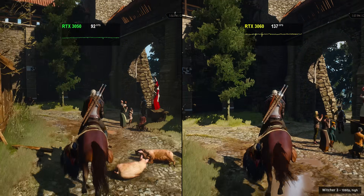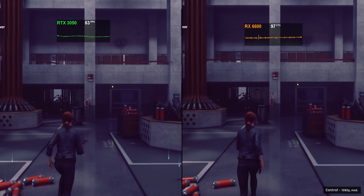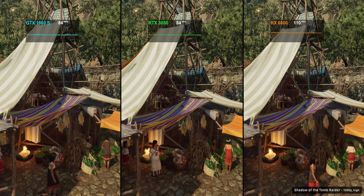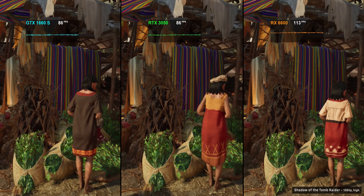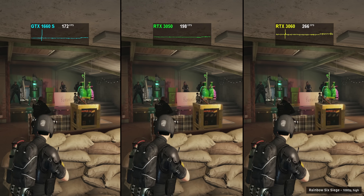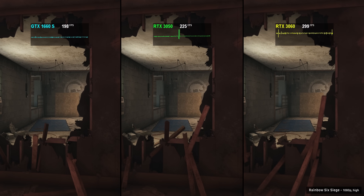Another GPU to throw into the mix is AMD's RX 6600, currently listed for about $480 on Newegg — which is pretty appalling — but depending on RTX 3050 pricing, it's a GPU you might want to consider as well. Performance is a noticeable jump over the RTX 3050, so the recommendation is to weigh up the price difference in your particular region versus the performance difference. If the 3050 actually comes in at under $300, it's a GPU that will get the job done on a tighter budget, especially if you play easier-to-run games or have no other good options.